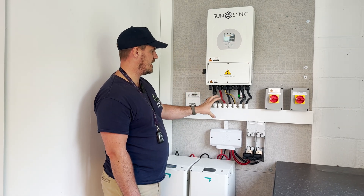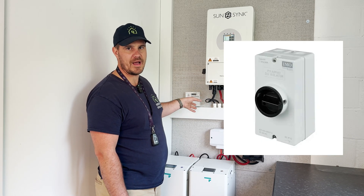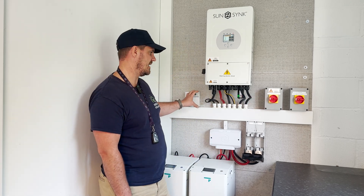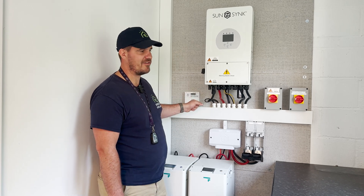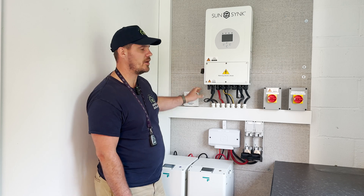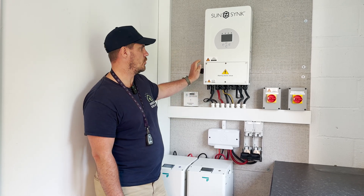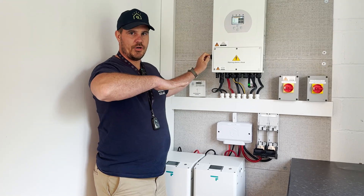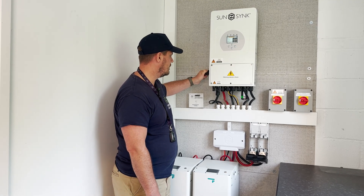Now you might have external switches as well, which will be gray and black or white and black — whereas the grid isolator is red and yellow, these will be black and gray — and they'll be local to the inverter. You can turn them off, but ultimately by turning it off here, you're turning off the DC of the inverter anyway. Now, horizontally is on and vertically is off. So we're currently on, and I'm now going to turn that off.